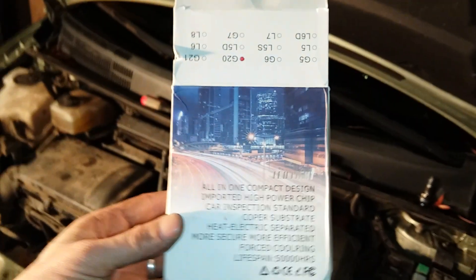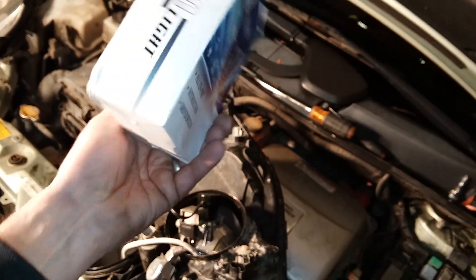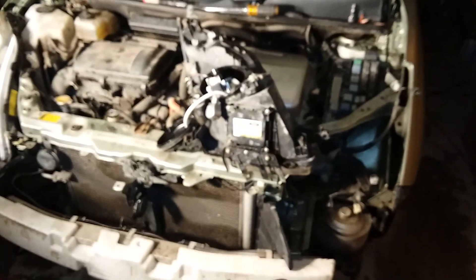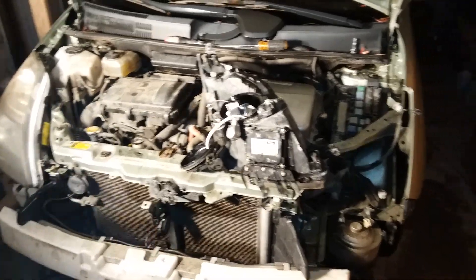I got these — some Chinese knockoff all-in-one LED light with fan driver built in — for 20 bucks, and it fixed my HID lights. Cheap fix for this thing. If you have any questions, leave a comment in the comment section below and I'll see if I can give you a hand on how to wire this in. Pretty simple.